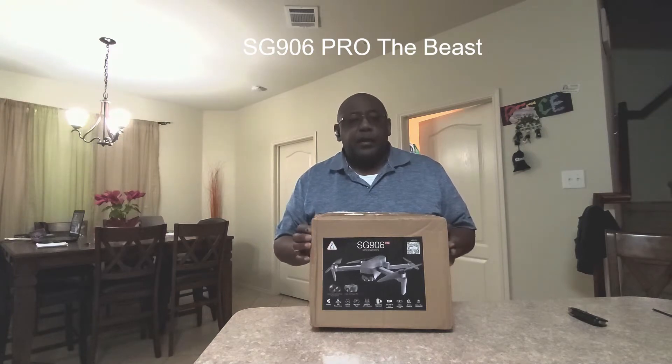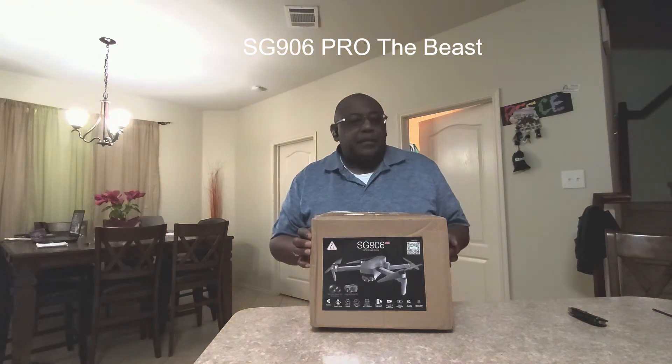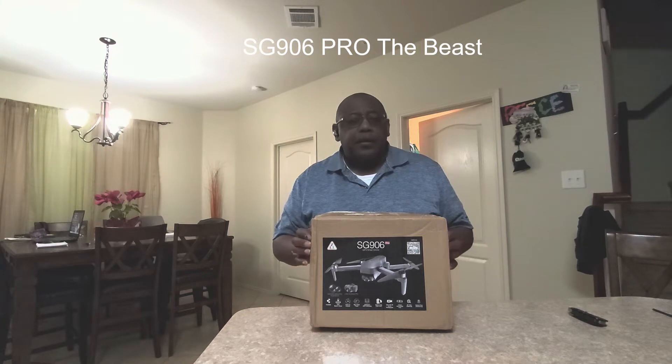The original Beast came out last year or so. It had good flight characteristics from the reviews I saw, but not the greatest camera — probably horrible camera, but what can you expect? This one has a better camera. They state it shoots at 4K. It probably doesn't shoot at 4K — probably 1080p, maybe 2.5K or so, but we'll see.